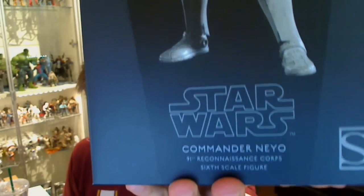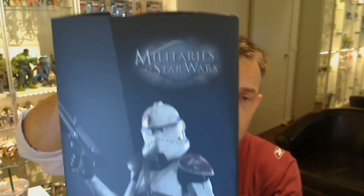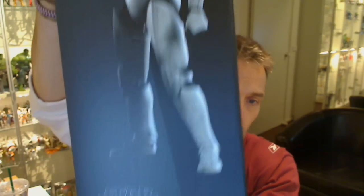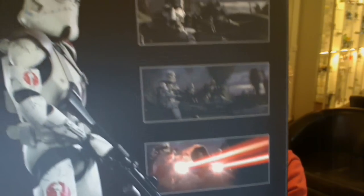Commander Neo, as we said, 91st Reconnaissance Corps, 12 inch or 1/6 scale. He's pretty cool looking, that's for sure. The box is the usual Sideshow standard affair that we've had before — magnetic clips on either side. And on the back we get a little bit of a snapshot from some of the scenes in the movie, albeit the 10 seconds that he's in it.